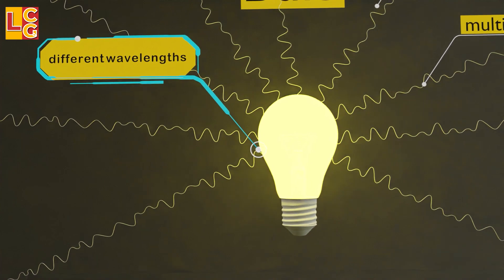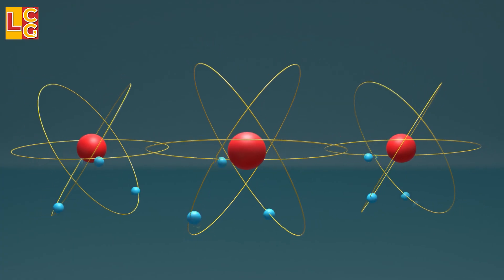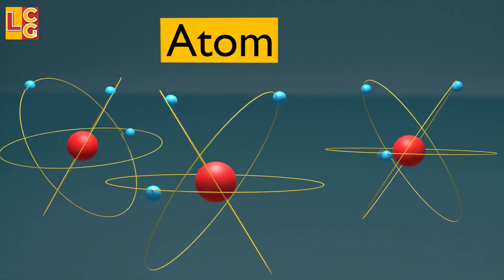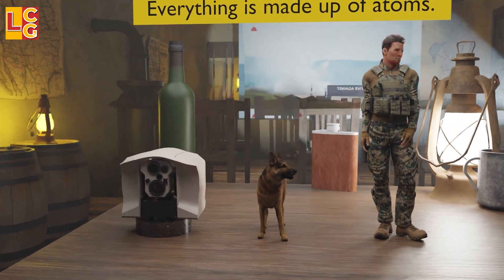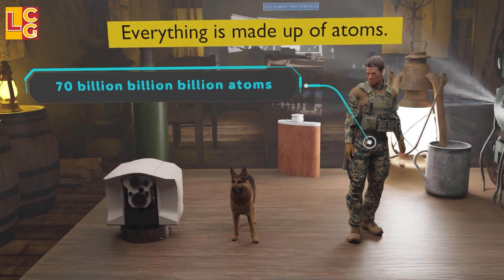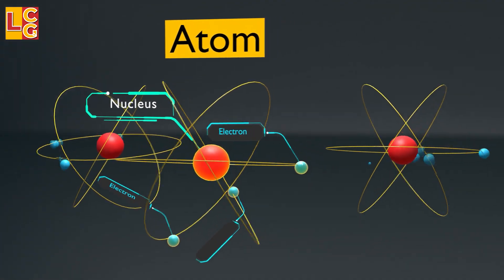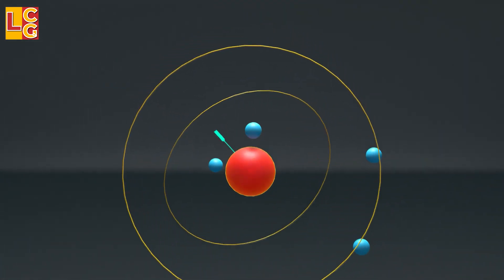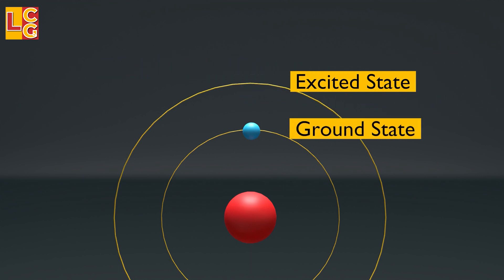Let's look at the working principle of a laser in a simplified way. The operation of a laser starts with what we call atoms. We cannot see atoms with our naked eyes — special equipment is needed. All people, things, and animals in this world are made up of atoms. A person with a weight of 70 kg is estimated to have 70 billion billion billion atoms. An atom is made up of electrons revolving around a nucleus. An electron has two states: excited mode when it is hit by energy such as a photon or light, and ground state when it loses energy and falls back down.